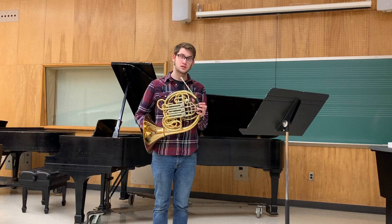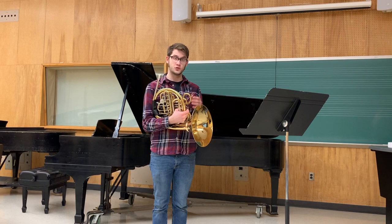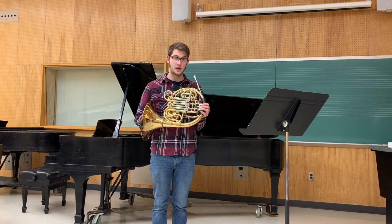Some final thoughts — I think it's a great horn. It can play high notes real easy because the wrap itself is pretty tight compared to other double horns like the Geyer-style horn, which we talked about some weeks ago. It's got a real nice compact sound. I hope you liked the video, like and subscribe, I'll see you next week.